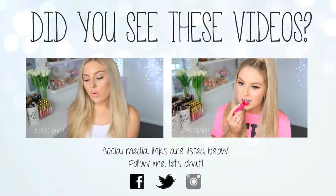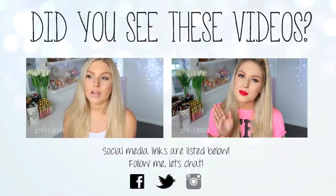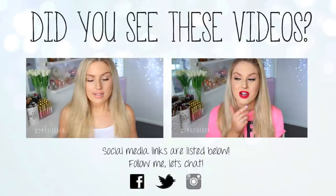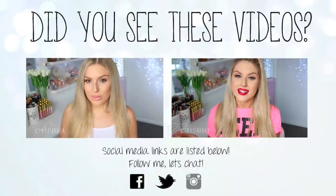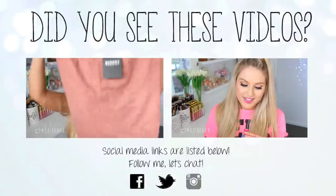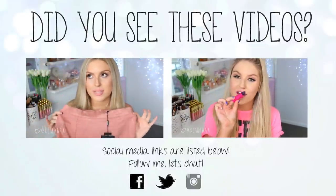Hi everyone! So I always get really good feedback when I do haul videos — loads of people seem to like them. So I thought I would do another one today. This stuff today, I bought myself, and this is from one of my favorite online websites called Missguided. The first thing I picked up is this skirt. It's a midi length and it's just the most gorgeous dusty pink color. I'm obsessed with this shade.